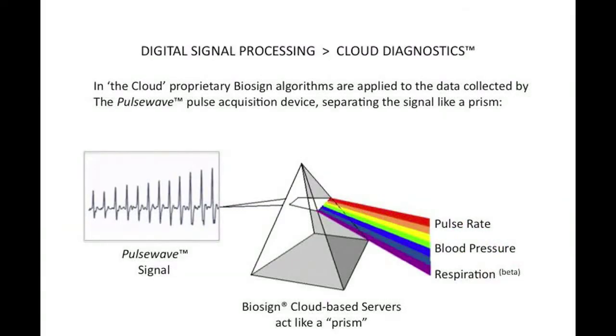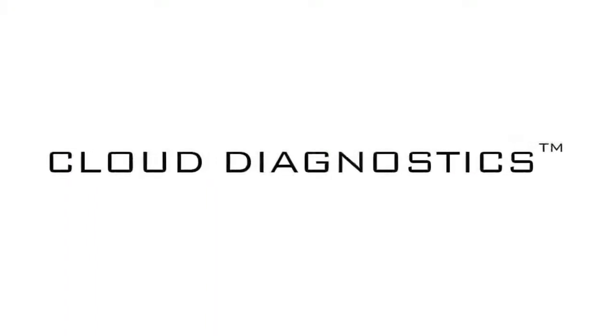Digital signal processing algorithms are used to analyze the pulse. On the most basic level, they work like a prism, separating the raw signal into discrete results, including blood pressure, pulse rate, pulse variability, and even breathing rate. We call this technique cloud diagnostics.